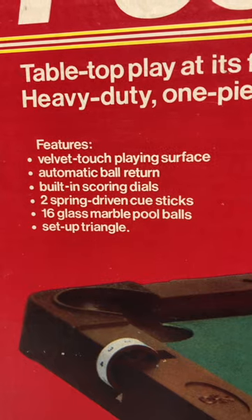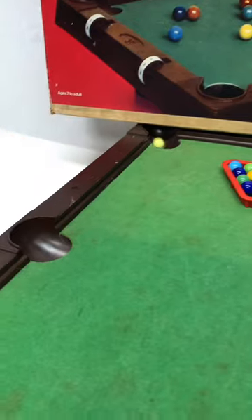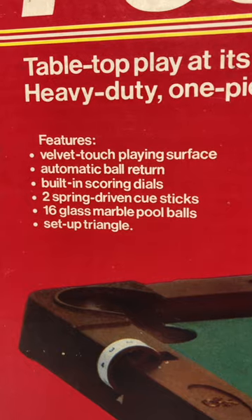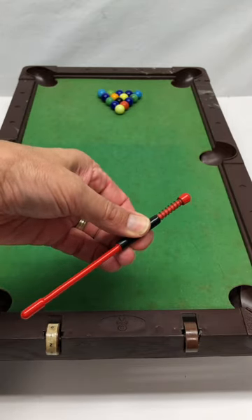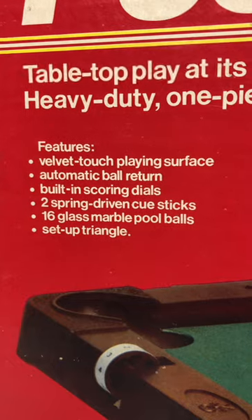Velvet touch playing surface. Ooh, automatic ball return. Built-in scoring dials. Nice. Two spring-driven cue sticks — hold it here, pull it back, and let it go. 16 glass marble pool balls and a set-up triangle.